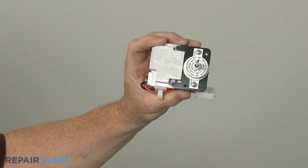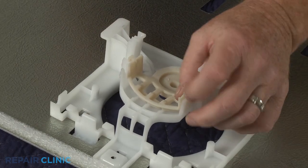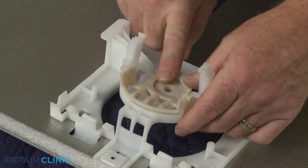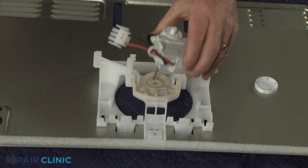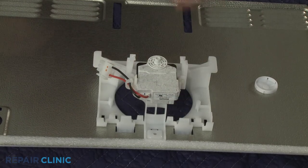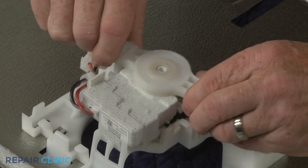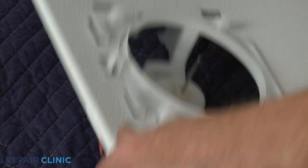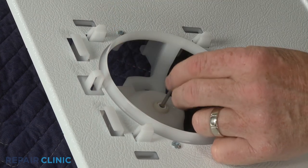Before you install the new evaporator fan motor, make sure the front grommet is intact in the housing. With the wire facing the left side of the cover, position the motor on the housing. Secure it with the rear retaining grommet. Slide the washer onto the motor shaft, followed by the fan blade.